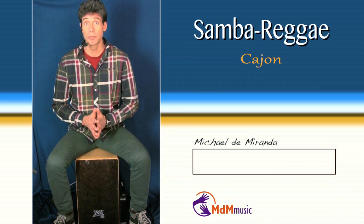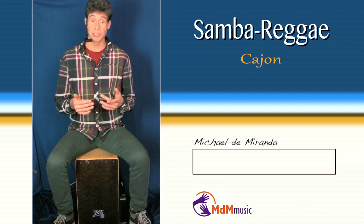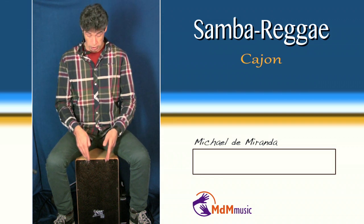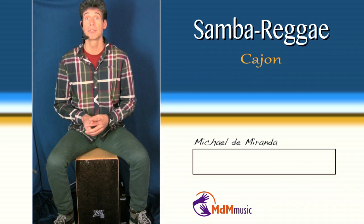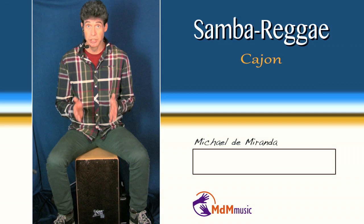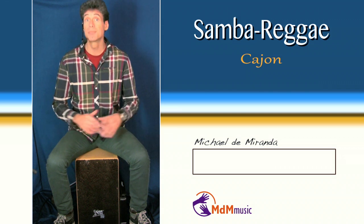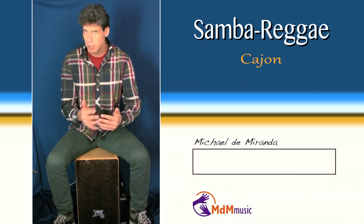There are of course a lot of different samba reggae. When I translate samba reggae to a cajon, there are two instruments from the samba reggae that are important for me: the surdos, who make the low melodies, and the caixas and repiniques.